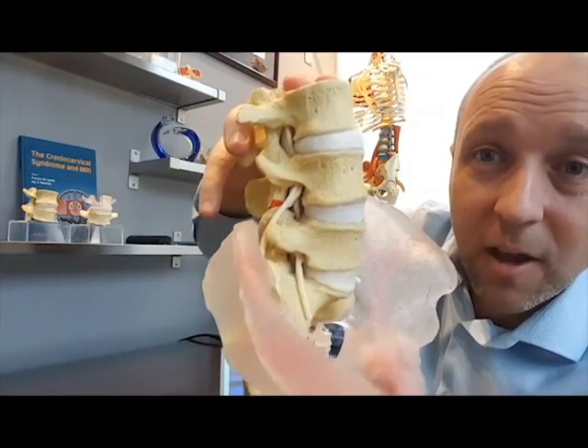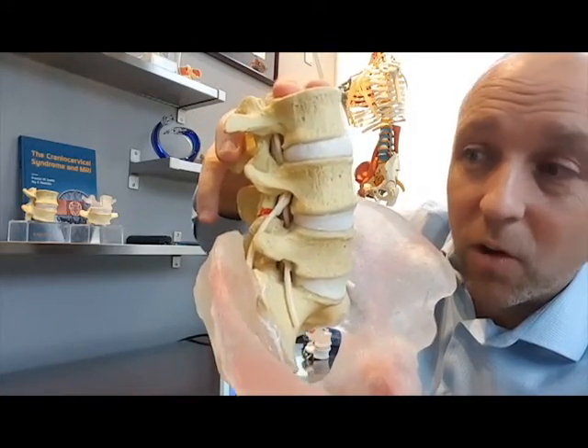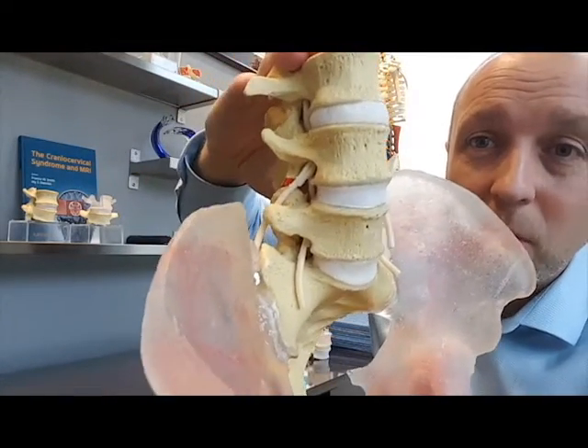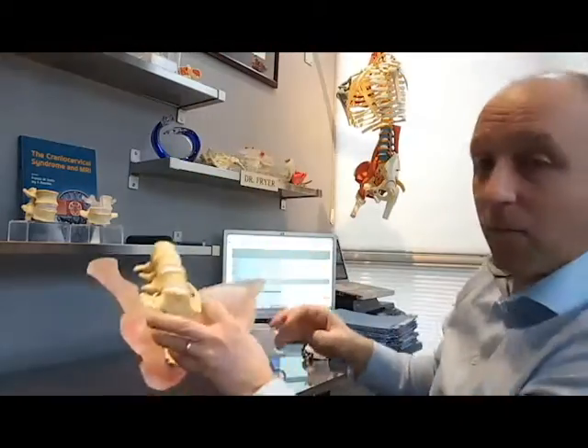In neutral load you can get away with extra load because the facets are engaged. So that's a really good teaching point as well.